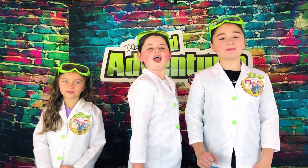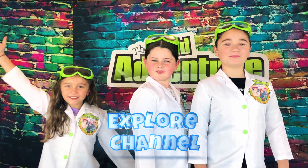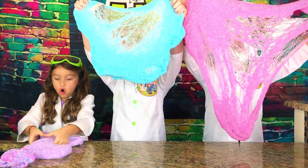Hi, we're the Wildaventure Girls, and welcome to the Wildaventure Girls Explore Channel. Today we're going to show you how to make super colorful, really magical unicorn foam slime. Awesome!